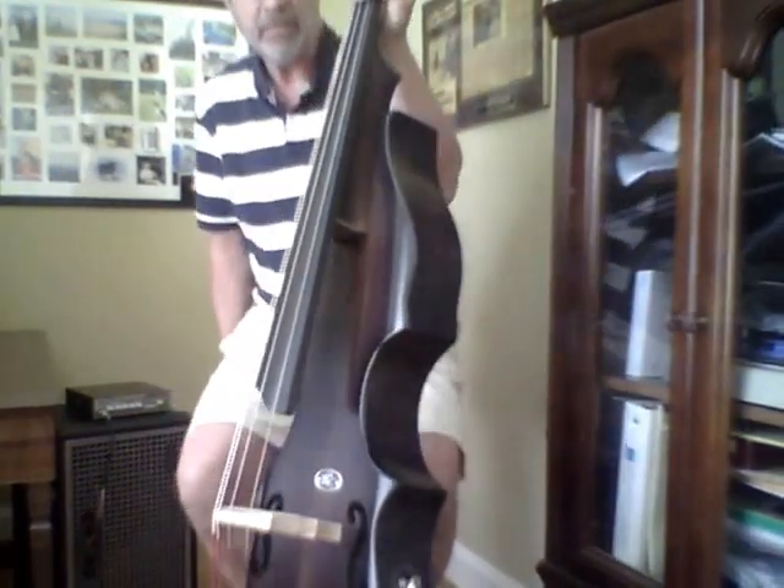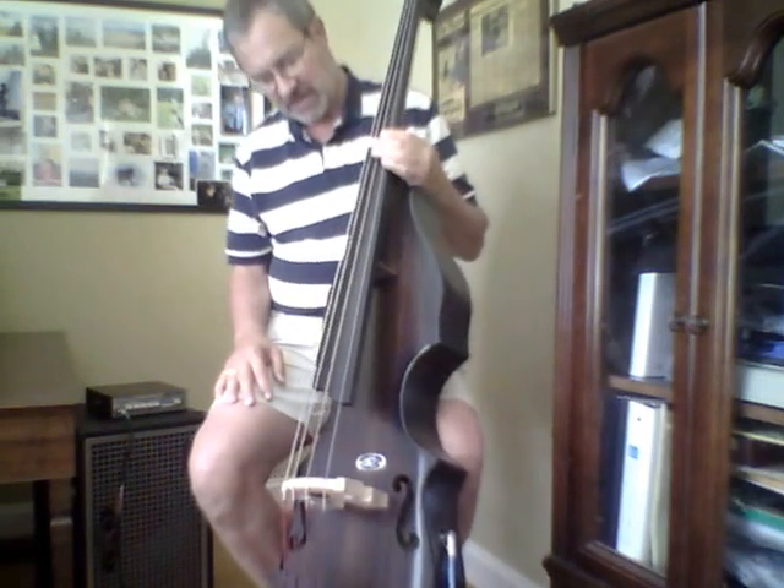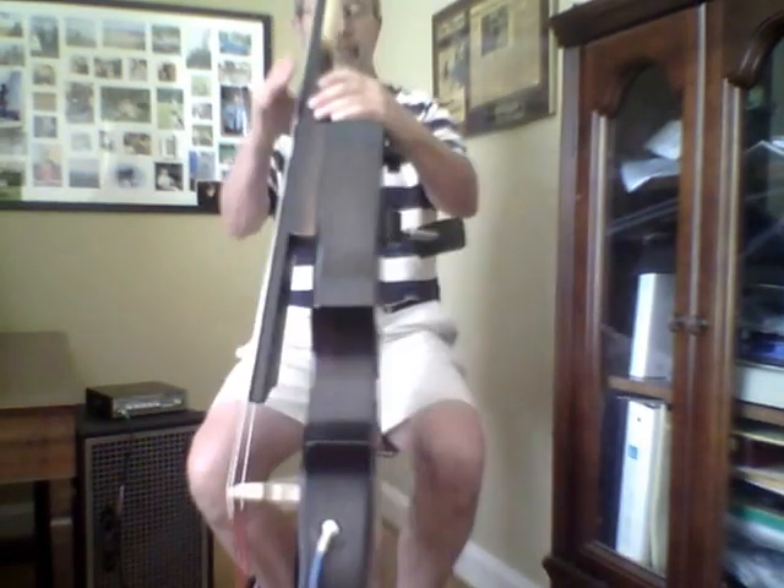Well, hello again. Last time I did this was a little over four years ago when I had just gotten my Eminence 5-string, which I ended up selling down the road and rather missing after that. So just recently acquired this BSX Allegro 4-string, also removable neck. They all are removable necks on the BSXs.